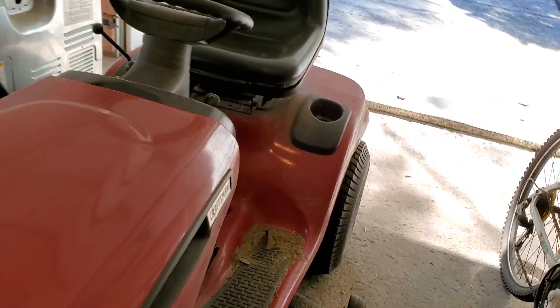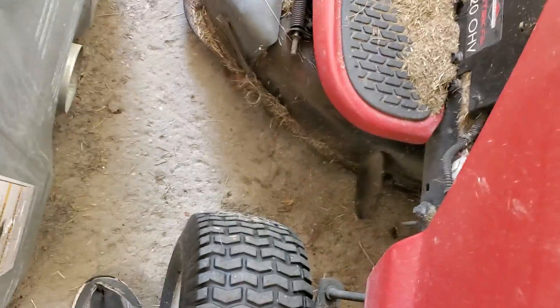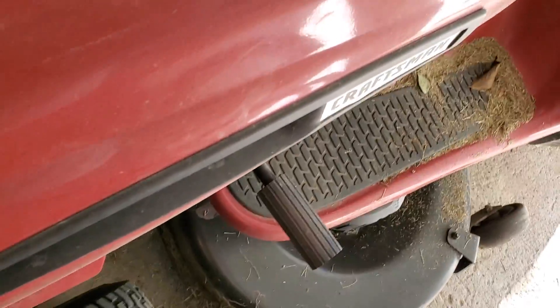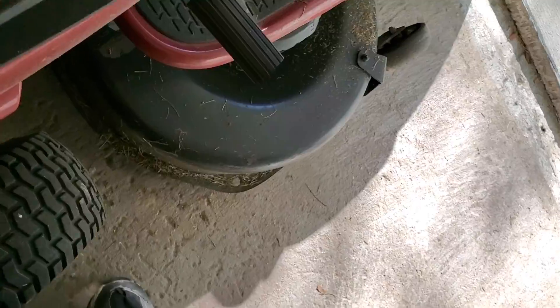I'm getting sidetracked. Let me roll this thing out of here. Sorry y'all, I'm just very sidetracked today. What is that noise? I think it might be around 10 to 4. I wonder what that noise is all about. I think the brakes on here are probably locking up again.